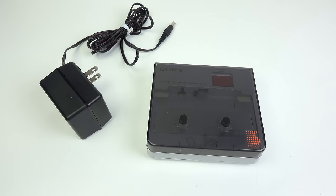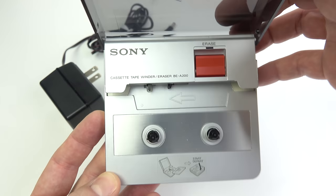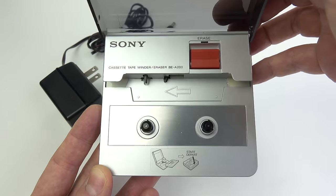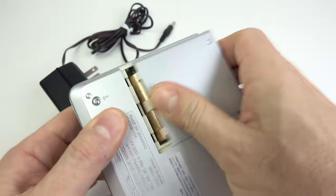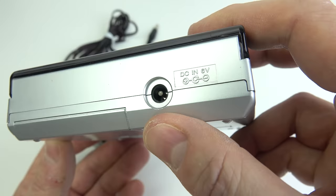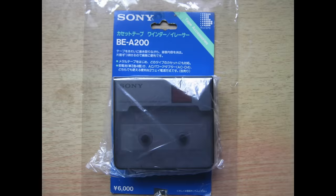And now onto the main event — the thing that people actually asked to see — the Sony Tape Winder. I found this while browsing Japanese auction sites looking for rare and unusual old cassette recorders, and it was just lumped in with the cassette category. I'd never seen a Sony Tape Winder before and I really liked its neat design, so of course I had to pick it up. It runs on either four AA batteries or from a DC power supply. The model number is BE-A200, and it was made in Japan and might not have been sold outside there. In Japan this was a consumer product that retailed for 6,000 yen, although I don't know what years it was on sale.